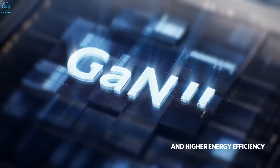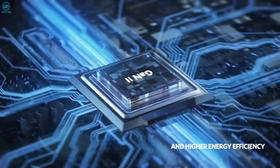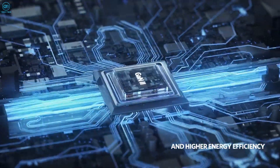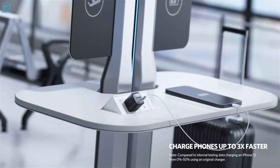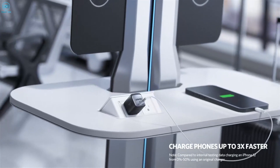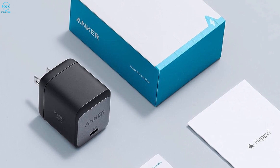GaN 2 technology further enhances its brilliance, enabling the charger to be incredibly compact without having to compromise on power output. Embrace the convenience of the Anker Nano 2 and say hello to a clutter-free charging experience with maximum efficiency and minimal space usage.